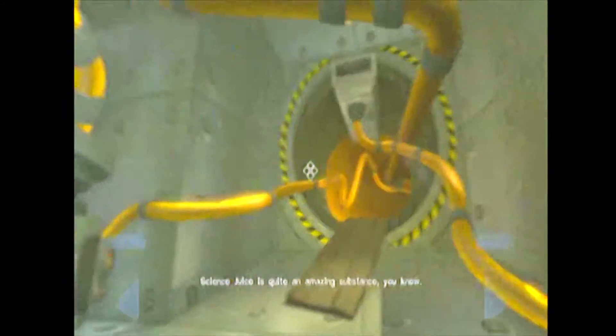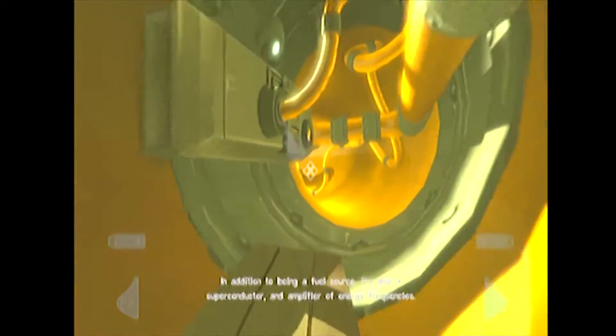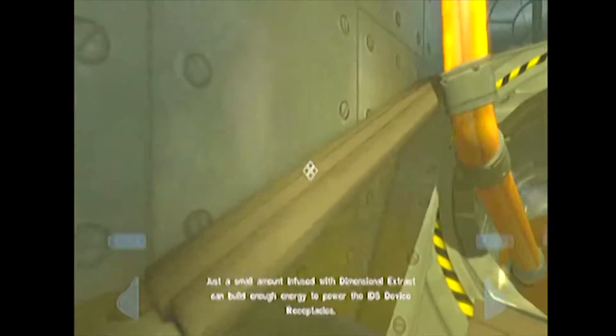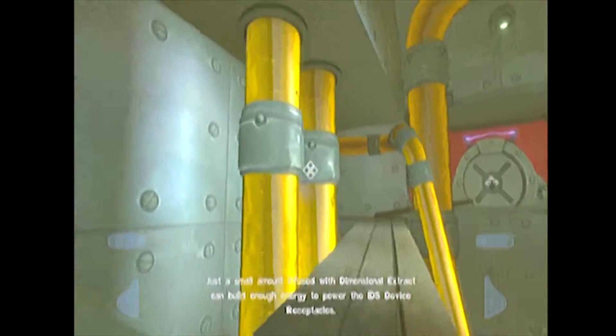Science juice is quite an amazing substance. In addition to being a fuel source, it's also a superconductor and amplifier of energy frequency. Just a small amount infused with dimensional extract can build enough energy to power the IDS device receptacles.